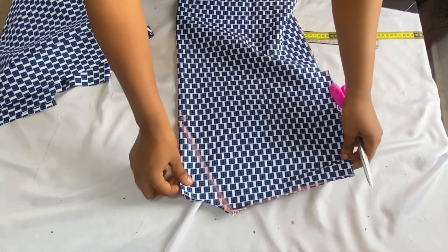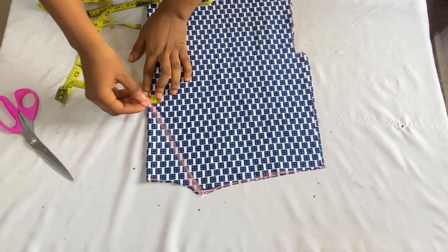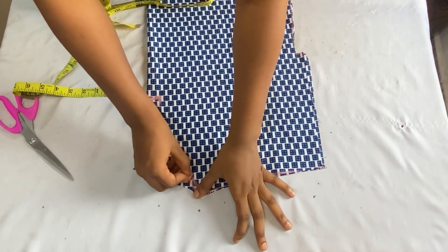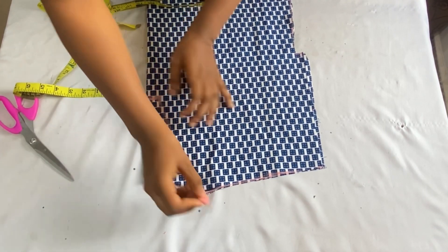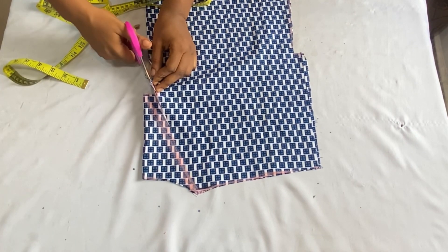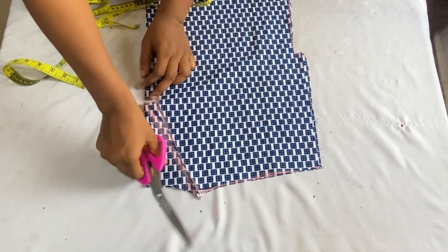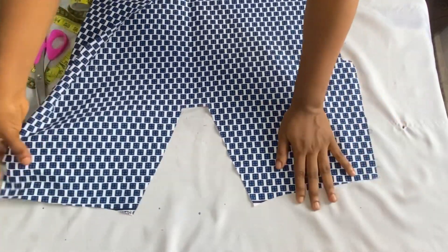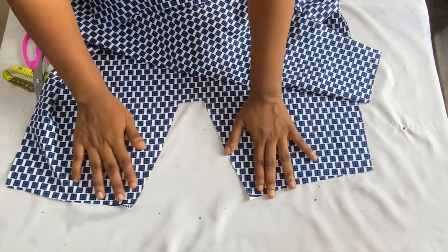Then I'll cut out the neckline of the front panel. Before cutting out the front neckline, come over to the neckline depth and come in by one inch — just follow what you see me doing in the video. Come in by one inch here and extend the line, then connect the wideness of the neckline down to meet the one inch you just marked. When cutting out, go ahead and cut out that one inch first before you cut out the V neckline. After cutting out and opening it up, this is what you should have — this is what the back neckline looks like and this is what the front neckline looks like.